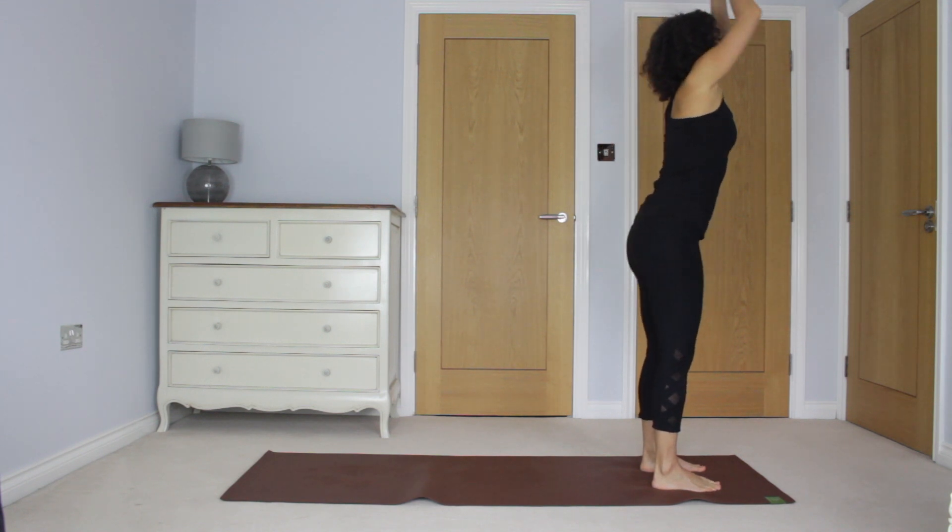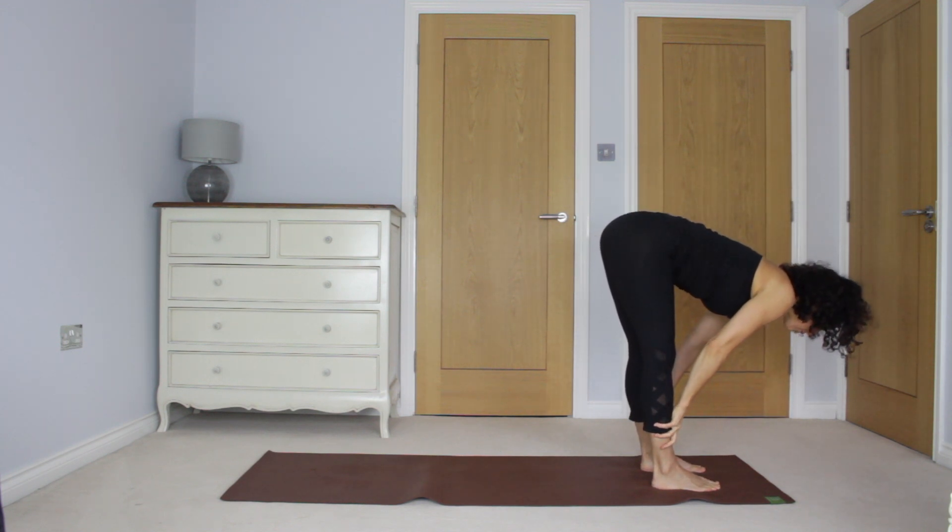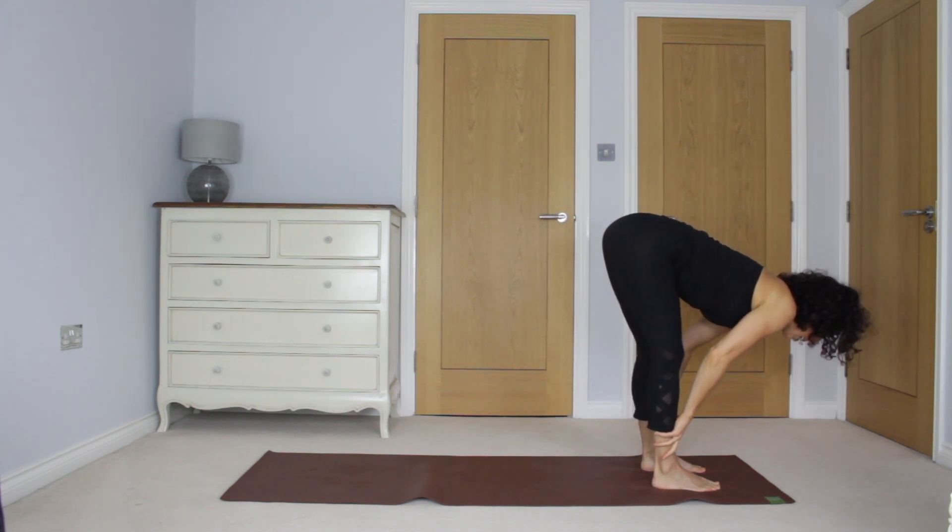Inhale, reach the arms up. Exhale, fold all the way down to the floor. Hands to shins, inhale, extend forwards. Exhale, step back to plank.